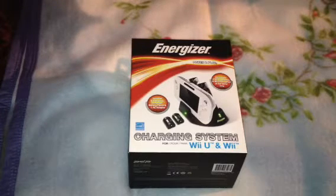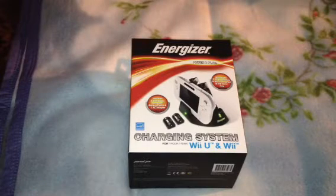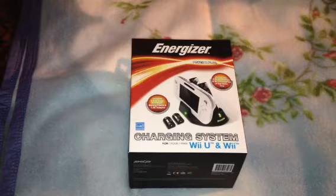Hey, what's going on guys, happy day after Christmas! I had a problem with the other charge station so I took it back. I was going to exchange it for the same one but they didn't have that in stock, so I ended up getting this one. This one can charge two Wiimotes as well as the gamepad for your Wii U, and it was the same price as the Energizer induction type charger I had before where you could just lay your controllers on there.